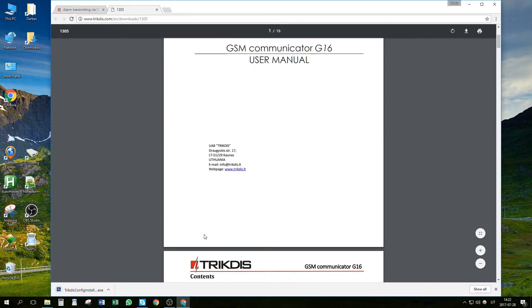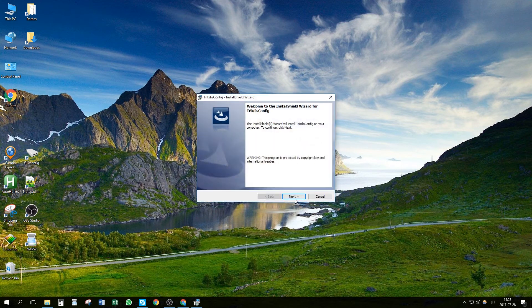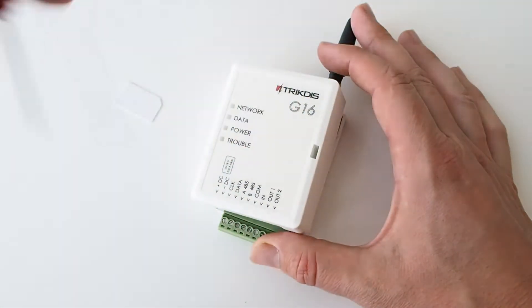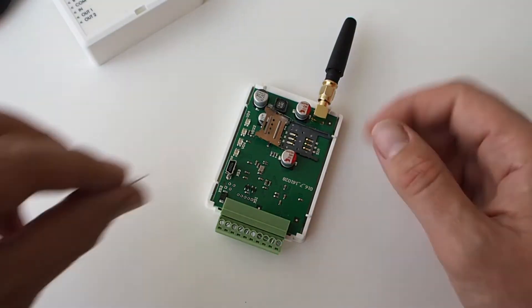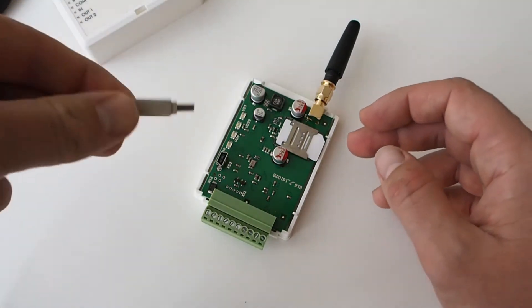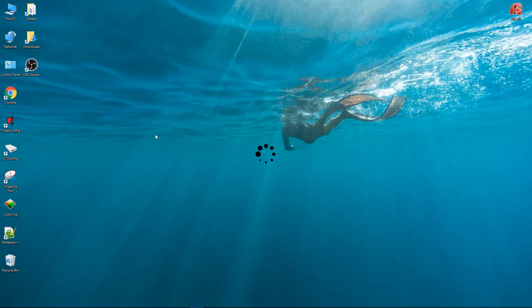Install the configuration software. Open the Communicator's casing with a flathead screwdriver. Insert a SIM card into the SIM card slot. Connect the Communicator to your computer with a mini USB cable.